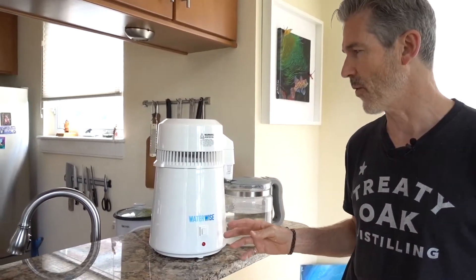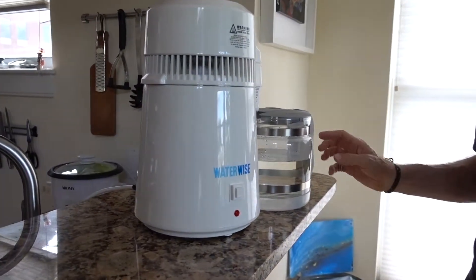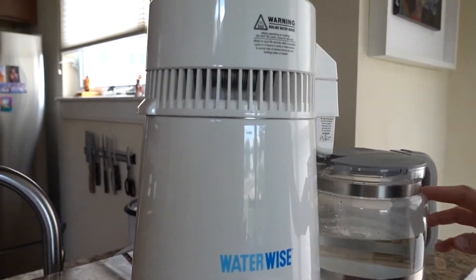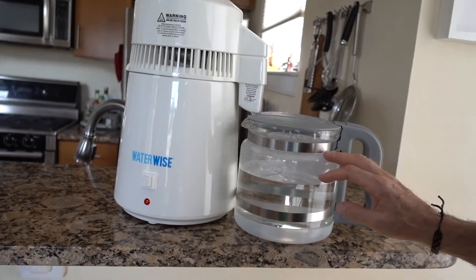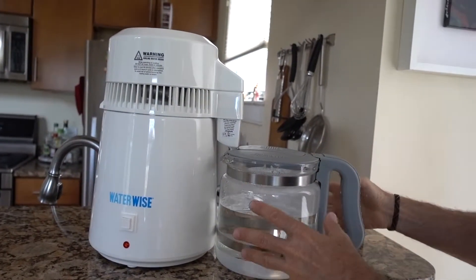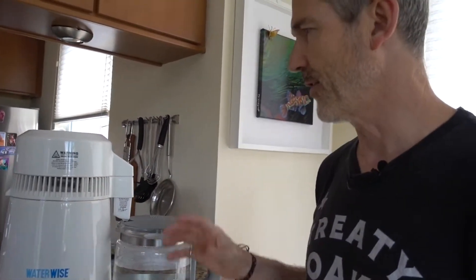Hi. I'm here to talk about why I use a steam distiller. The one I'm using here is a product called WaterWise — the WaterWise 4000. It comes with a borosilicate glass and BPA-free collectors as well. I'll get more into this product later. There are other products out there, but I just want to talk about the benefits of using steam distillation in your home.